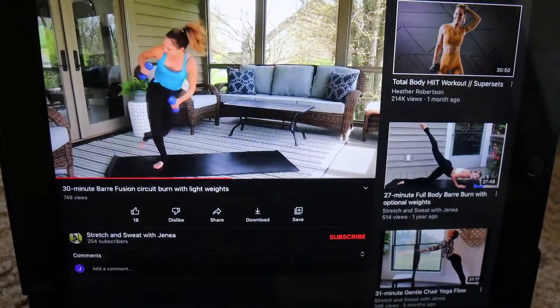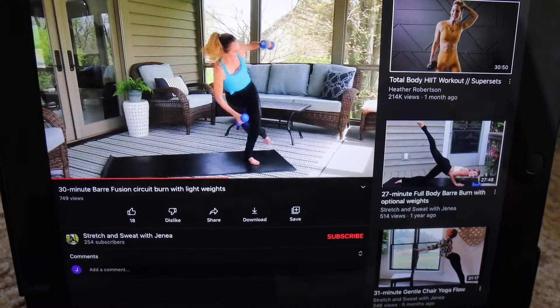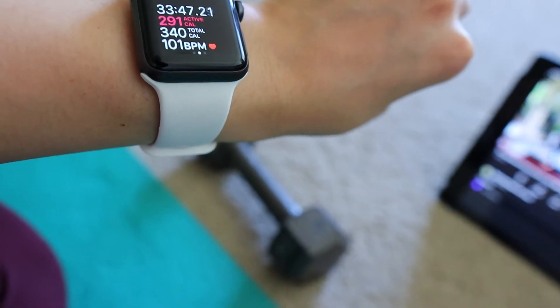Hello, it is day two. I'm so tired today. I did a little barre workout — it's one of my favorite barre videos on YouTube, so I will put it on the screen. It's really good, but it was harder than I remembered, so it's actually a really good workout. And yeah, day two is done.